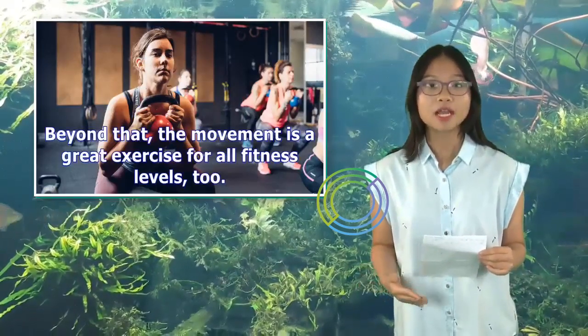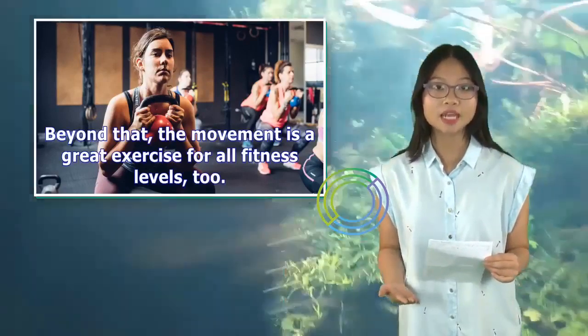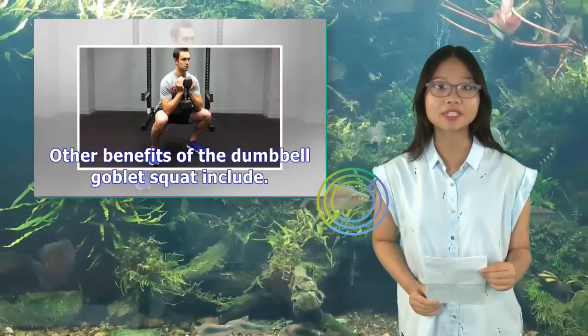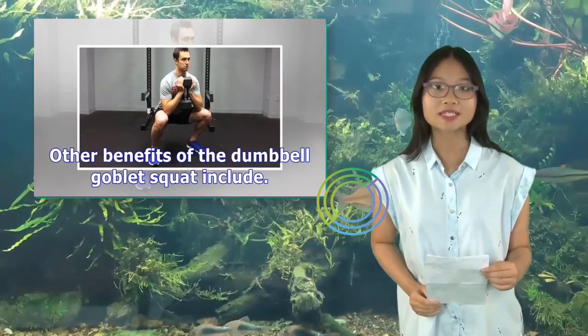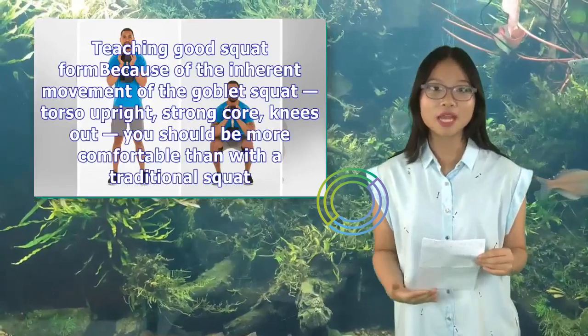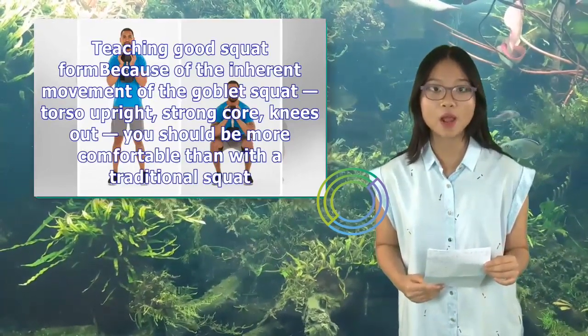Beyond that, the movement is a great exercise for all fitness levels. Other benefits of the dumbbell goblet squat include teaching good squat form because of the inherent movement of the goblet squat — torso upright, strong core, knees out.